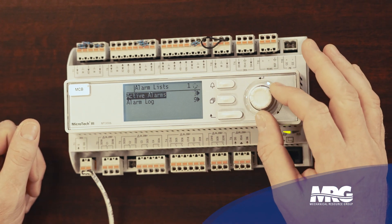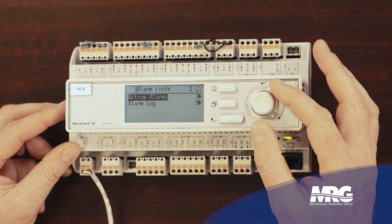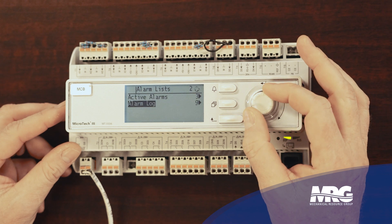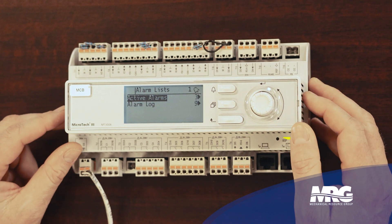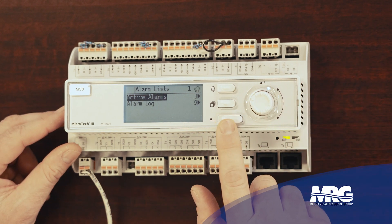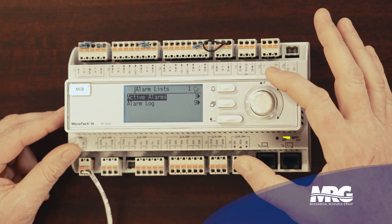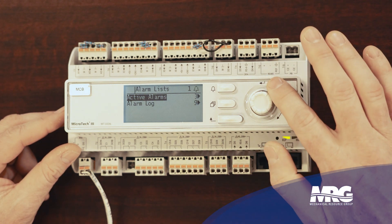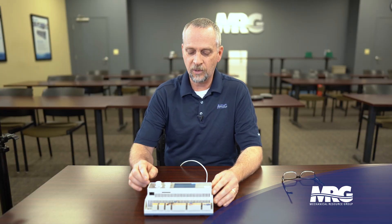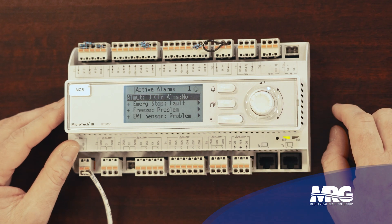This little button here is where we do almost all of our driving on this controller. To go left to right, to scroll up and down, you simply turn the button. Now what throws a lot of people off right out of the gate on this controller is the enter key. This button here looks like an enter key symbol beside it, but at the top of this scroll button there's also a similar symbol. The enter key is actually pushing in that little knob — it's just that simple.